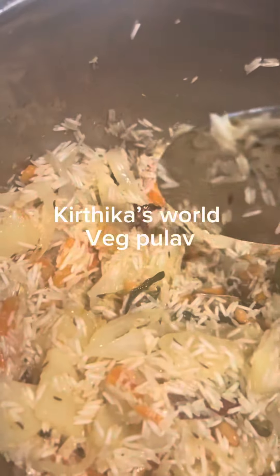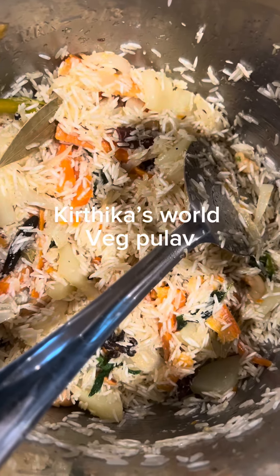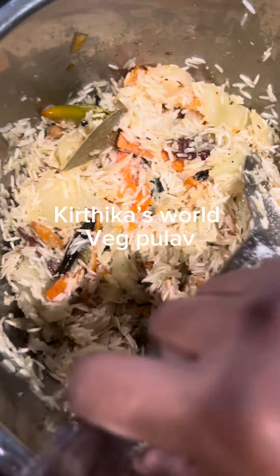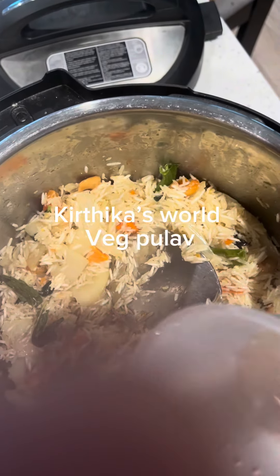Soak more. Add 1 cup of rice and 3 cups of water.